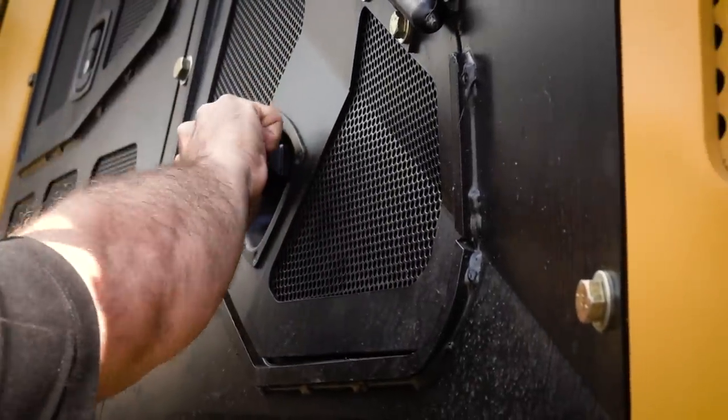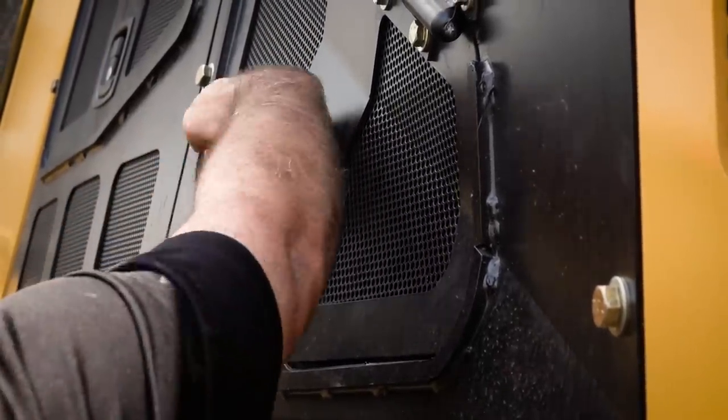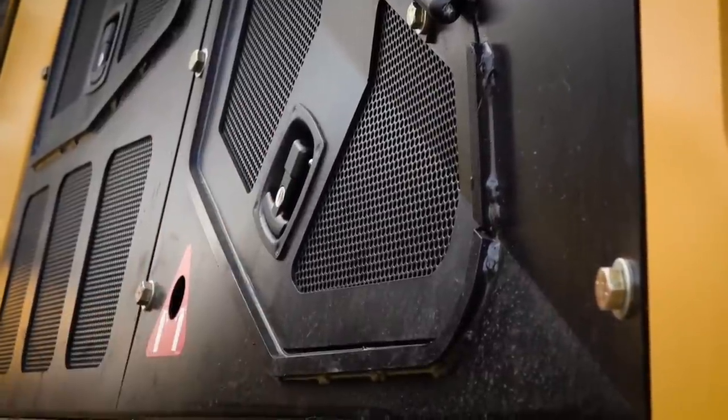We've also changed the latches on the doors. We've gone to a compression style latch, so as you fold the latch down it pulls the door tight to the frame.